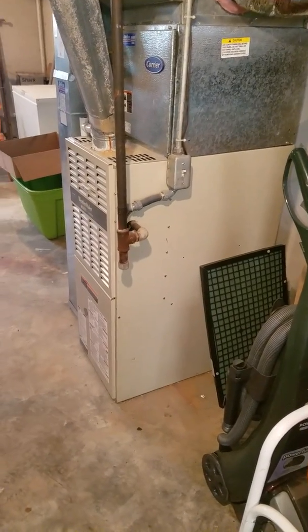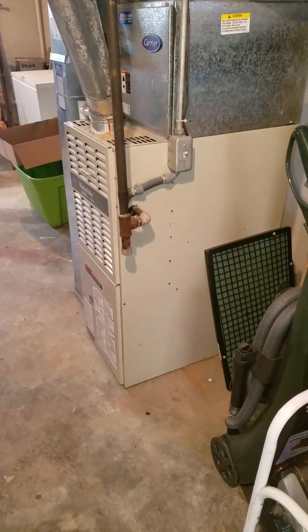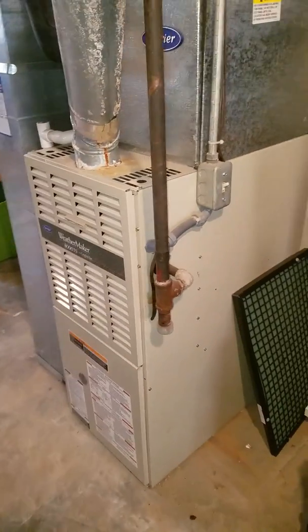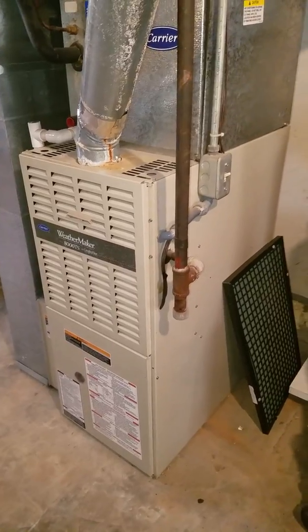I'm at the Preti residence. First thing we're going to look at: 80% upflow furnace, 8000 series Weather Maker.